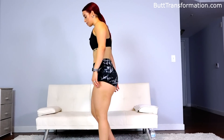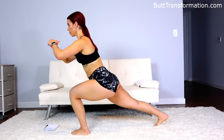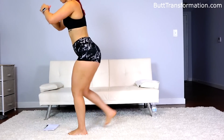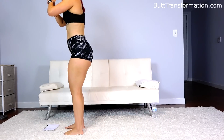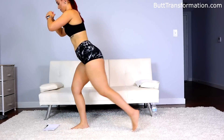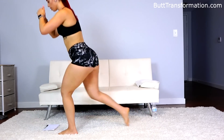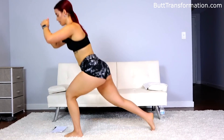Now we're going to do lunges one more time, but this time we're going to alternate — alternating, fifteen each leg, so we're doing twenty times each leg, total forty. If you need to hold on to something to get your balance, you can — a couch, a chair.